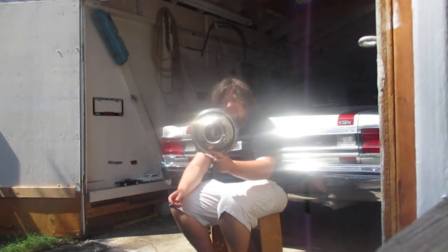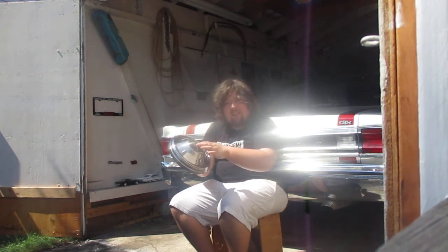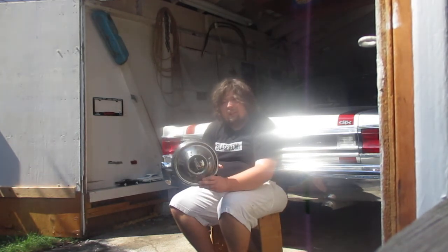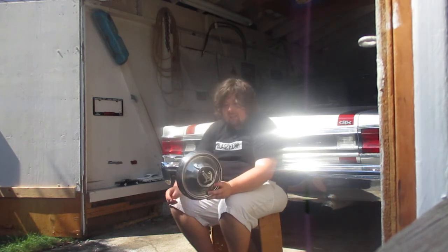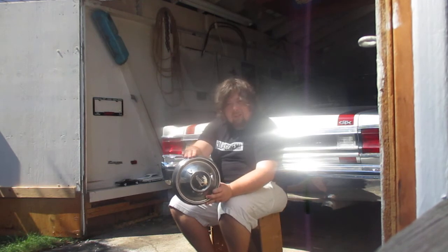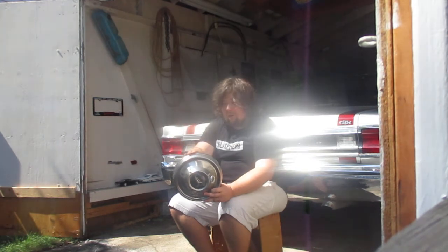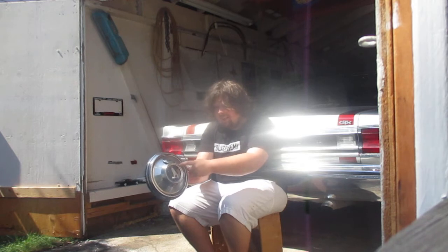Starting in 1960, Plymouth used the spaceship. Fun fact — Chrysler was actually heavily involved in the space program. This style of hubcap was on the 68 Roadrunner, the 67 GTX, the 68 GTX, and also the 68 Satellite.